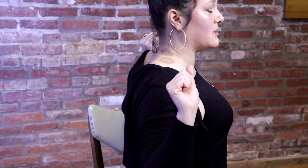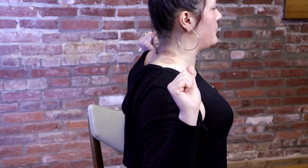Hold for 5 seconds — 2, 3, 4, 5 — and release. Do that 10 times. That should wake up those muscles in the upper back.